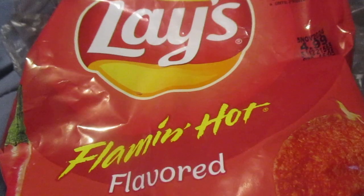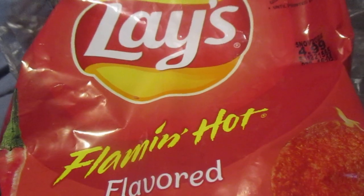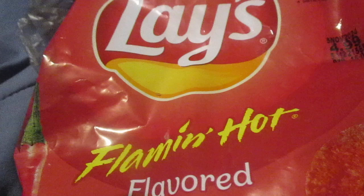I hope you liked this review of the Flamin' Hot Lays. Until next time, please take care, my Legion.